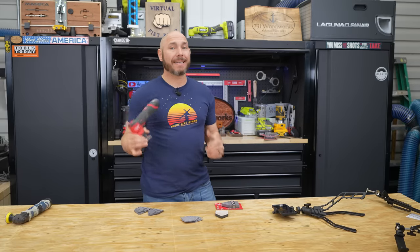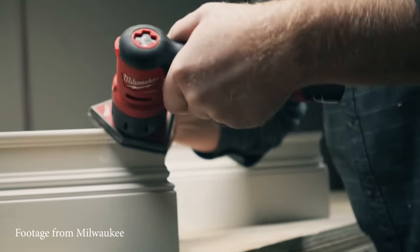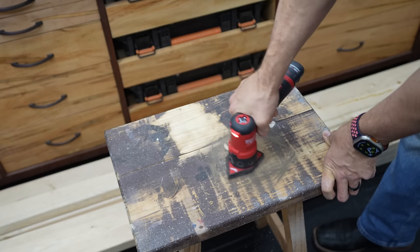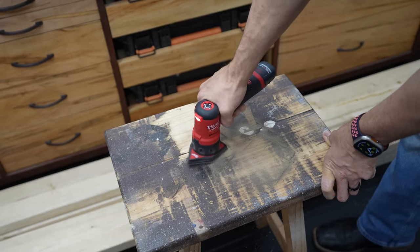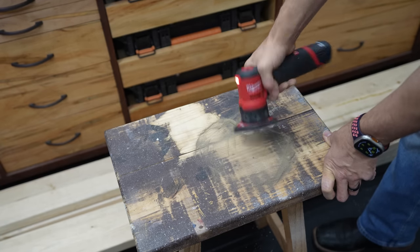This is labeled as a detail sander — in other words, you're going to use this on delicate parts or when you don't want to take off a bunch of material at a time. But that doesn't mean it can't. As you can see, I'm sanding this old stool with really old paint baked into it, and it just comes right off. This thing is super powerful, especially with lower grit like this 80 grit sandpaper. It works extremely well — very powerful as far as taking material off.